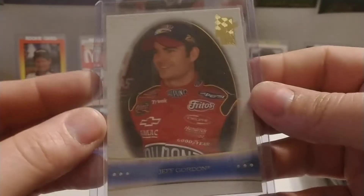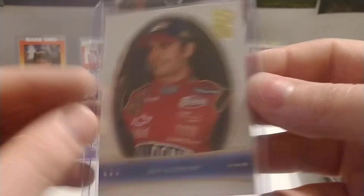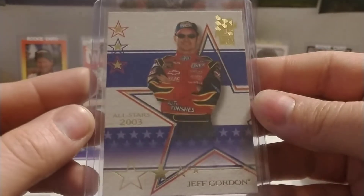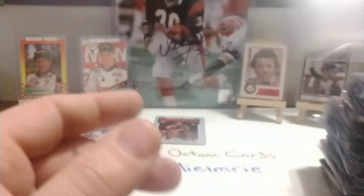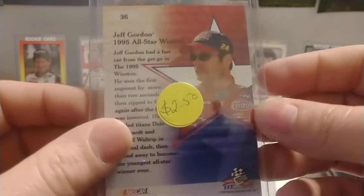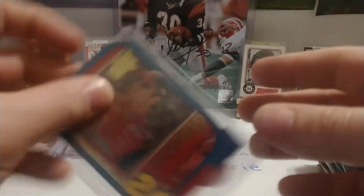We pretty much have a bunch of duplicates here so I'll go ahead and just flip through these quick and we'll get to the end of the video. Looks like we have an '03 VIP All-Star card, number 36.